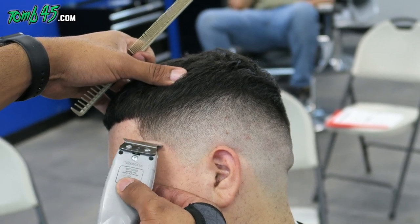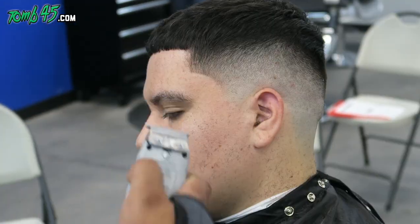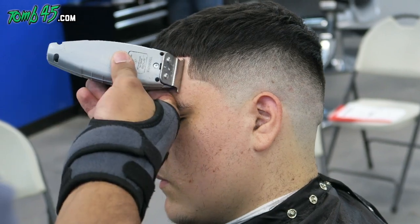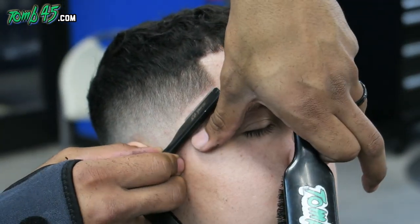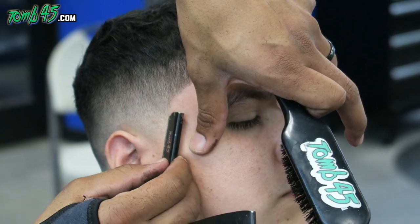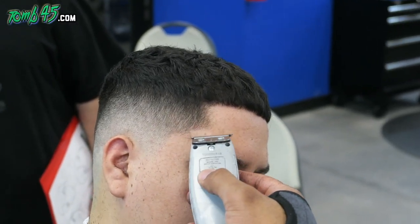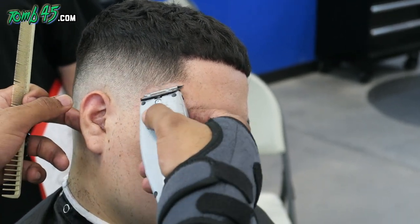In the shop, this is a 30-minute haircut. Now we'll start defining the other side. Let me know in the comments what you think about the cut so far. With the crop, I like to define the corners, but I don't want to mess with the fringe area — I want that to look soft and textured. Now we'll start using some color enhancement. I'm using the airbrush, and a little bit goes a long way. I feel like that still looks natural.